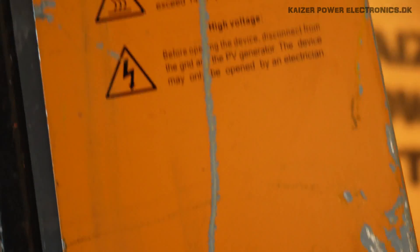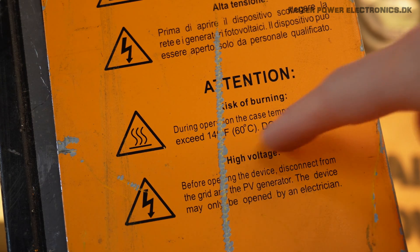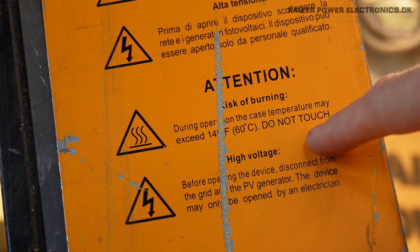As for the warning that's up here, we can see: case temperature may exceed 60 degrees Celsius, do not touch.